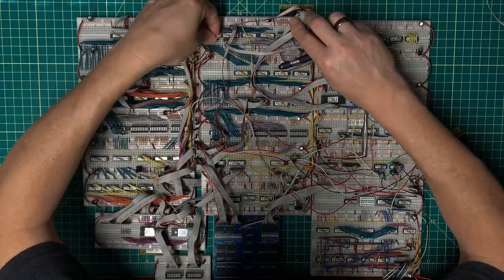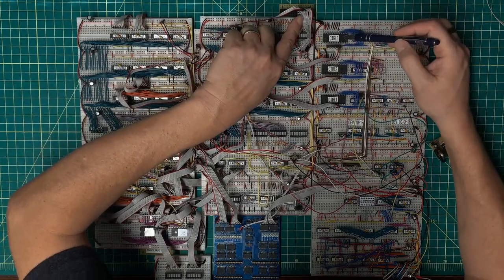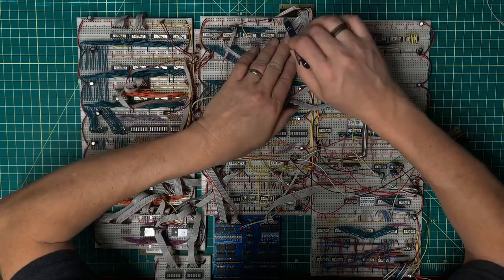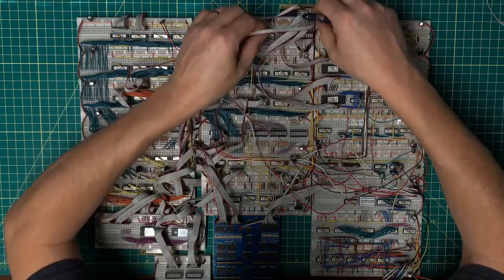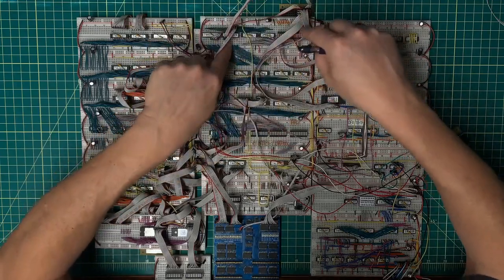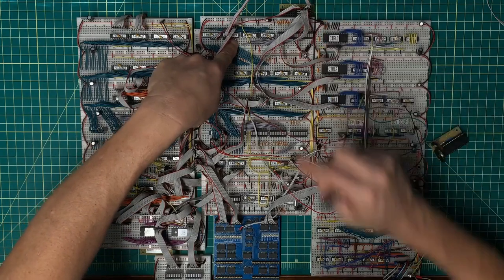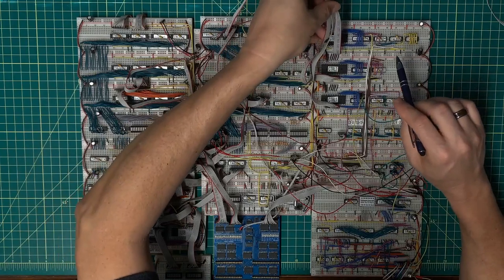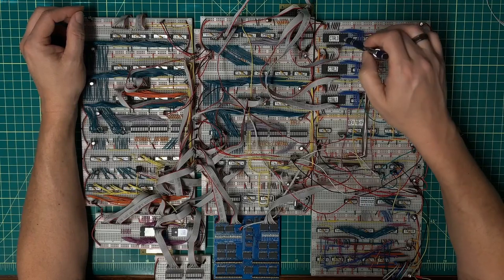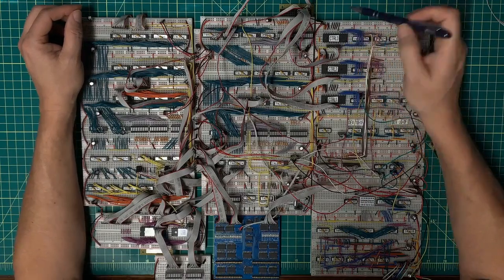Right now I've got bits 8 through 11 sitting at bits 4 through 7 of the EEPROM address. What I'm going to do is move them up, take bits 0 through 3 and move them up to take their place, then create another 4 bits to go in the lower 4 bit positions. That means I need to take bits 8 through 11 and bring them over to tie into the address lookup of this IC.